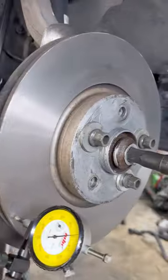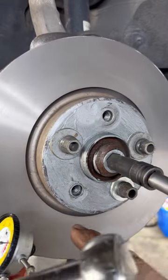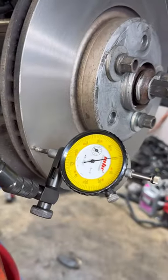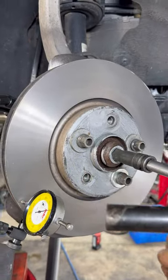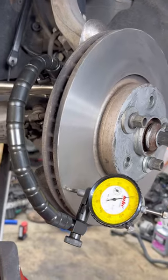Now I'm measuring the runout. It definitely did make a difference — first I just zipped these in with an impact and I was at two and a half thousandths. With just these three bolts torqued down properly, I got it down to one thousandth.